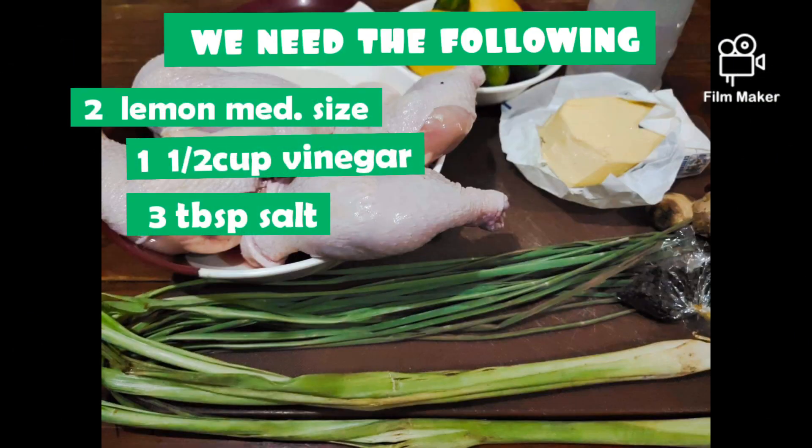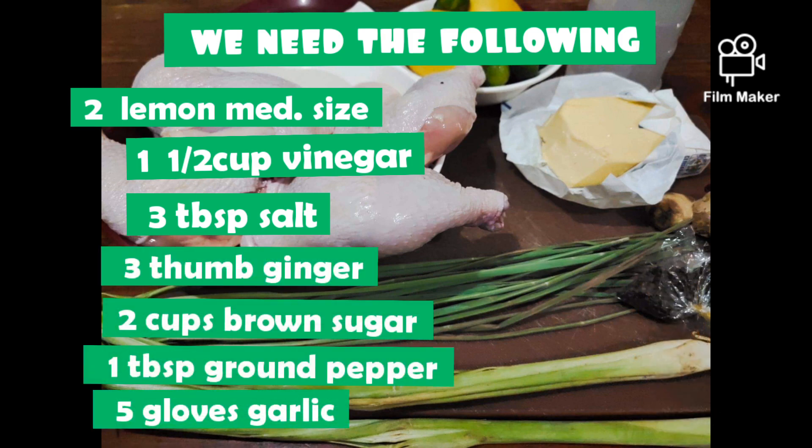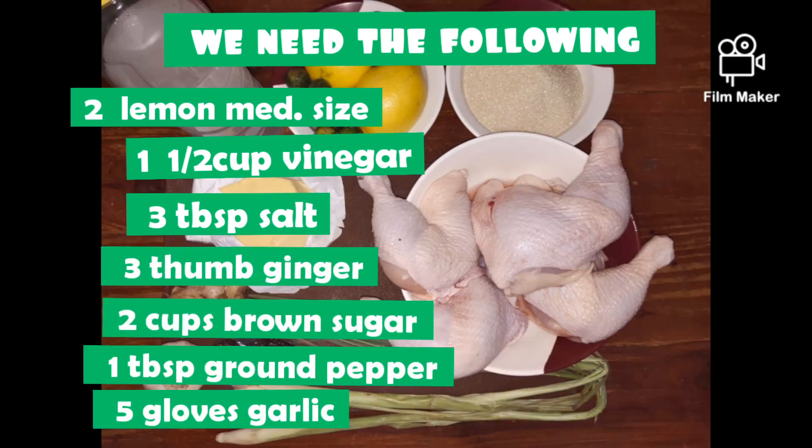We need the following: 2 medium size lemons, 1½ cup of vinegar, 3 tablespoons of salt, 3 tablespoons of ginger, 2 cups of brown sugar, 1 tablespoon of ground pepper, and 5 cloves of garlic.